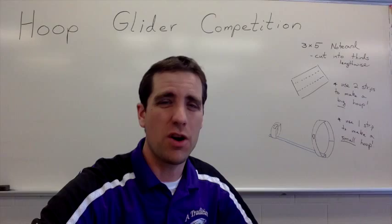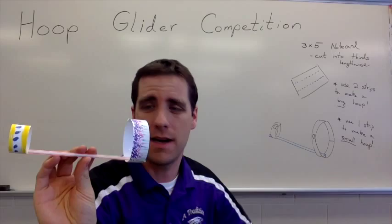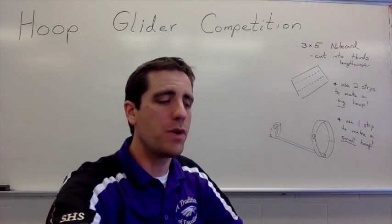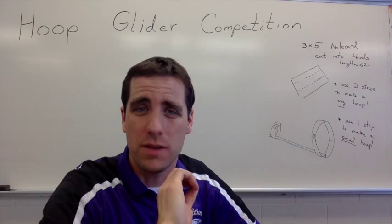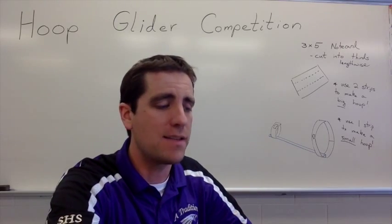If you want to add some arts to this STEAM project, you can allow students to add some designs and make their hoop glider look pretty neat. What we're doing with this is giving the kids a chance to build it and then go through some trial runs — give it a few tosses and see what they can change or fix to have the best launch possible.